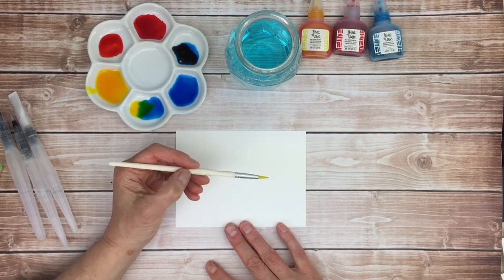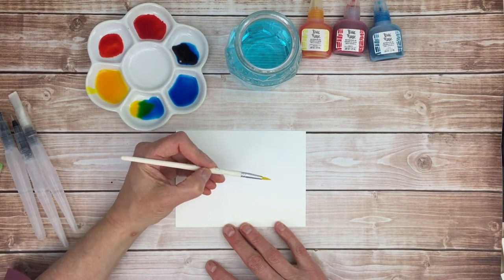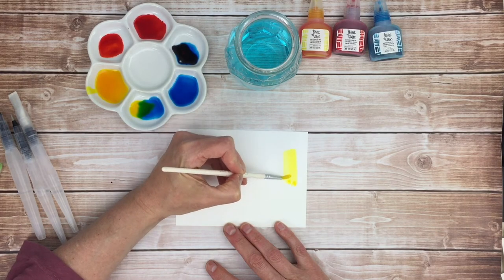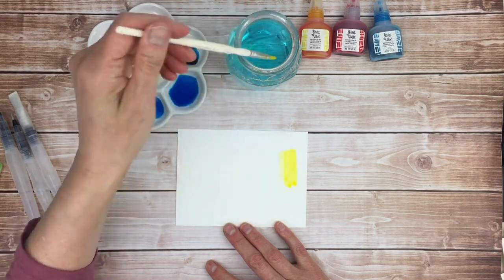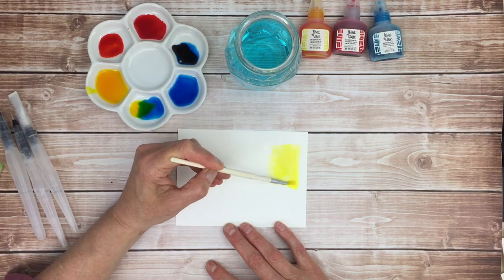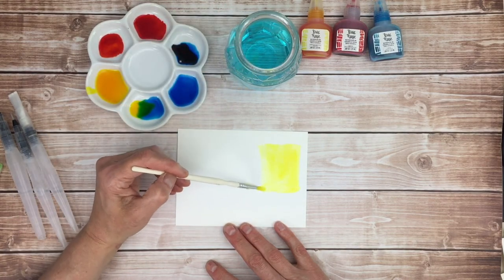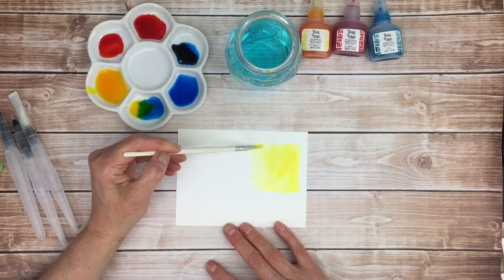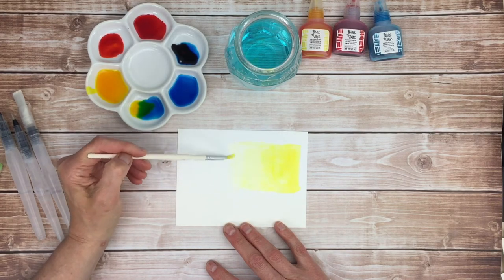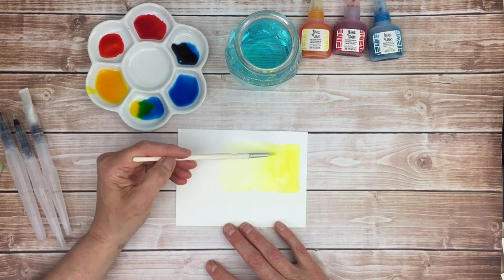This first technique is called wet onto dry. So I have a wet brush onto dry paper, so I'm applying the paint right to the paper. If I want to water it down I'll go into my water container and add some water. You can get a nice graduated effect by adding more water and slowly pulling the brush to the left or right depending on how you are painting.